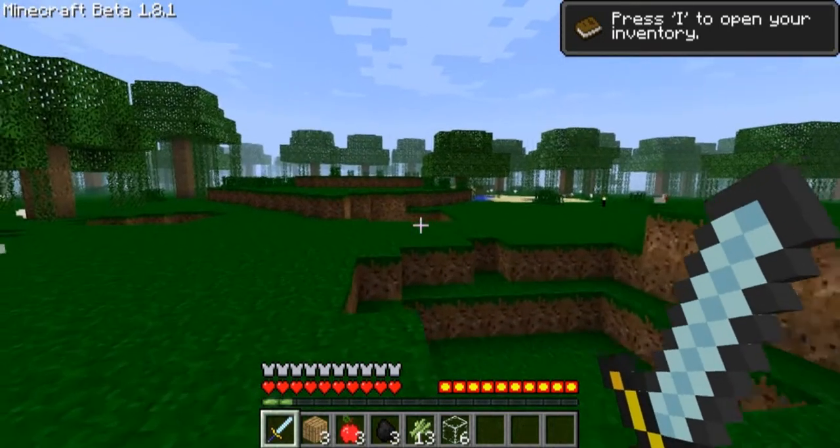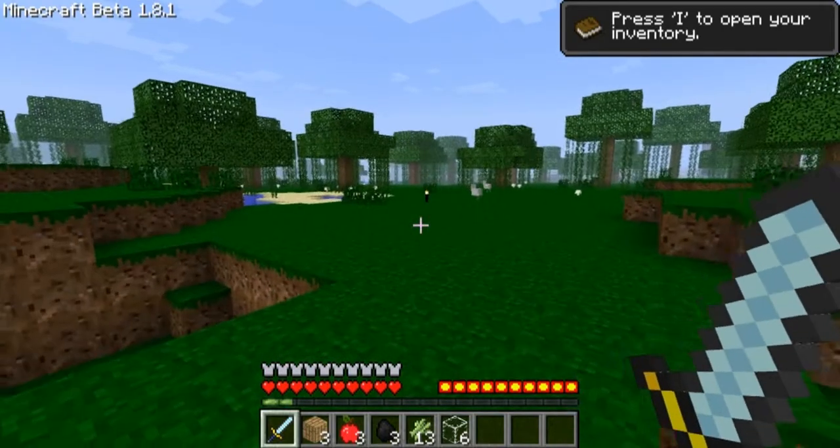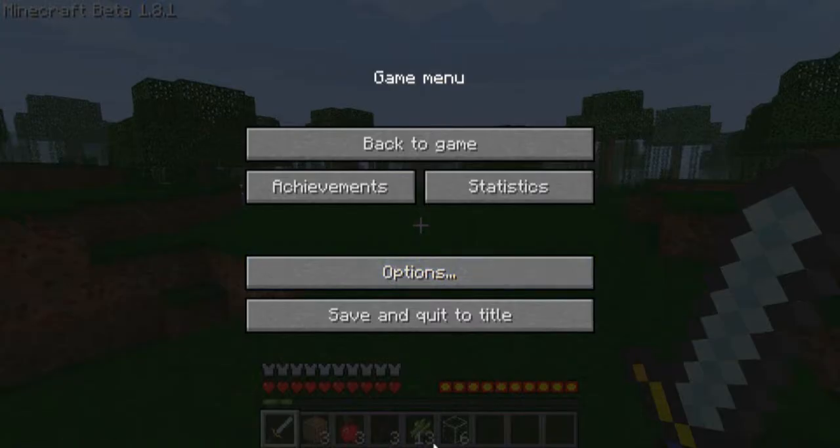Hello everybody, I'm back again with another mod spotlight. This one is apple sauce.